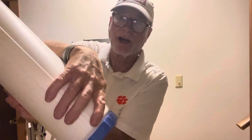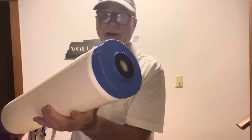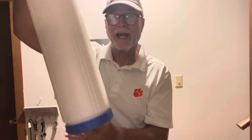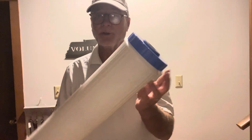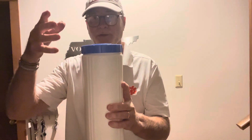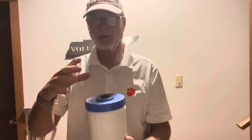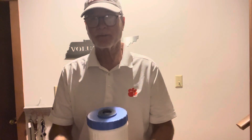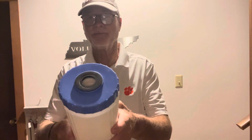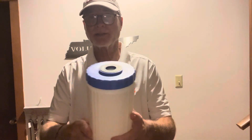So when you go to put it down — because this end, if you have the older inverted systems, will go down where it mounts to the frame. If you have the newer systems where the canister is upright, the cap goes this way. So when you take your housing off, you'll see this at the very top. I hope that's helpful.